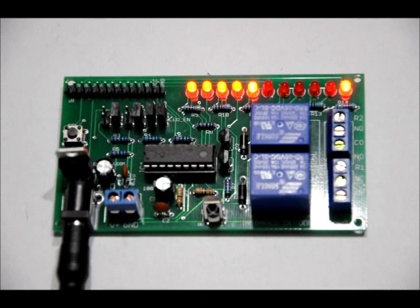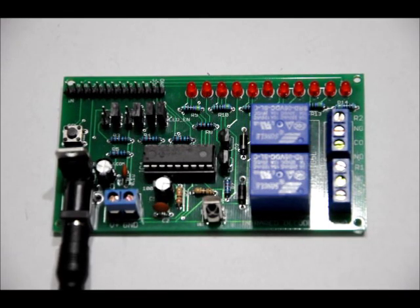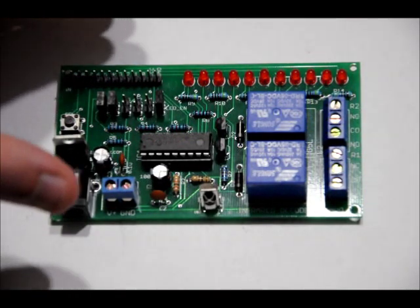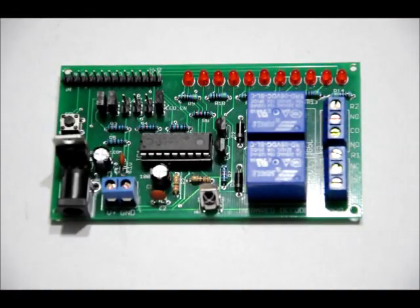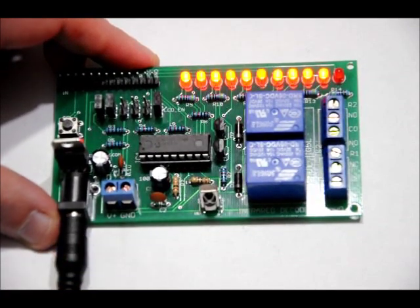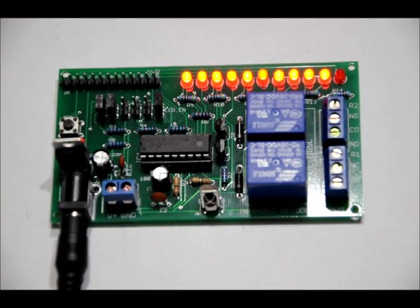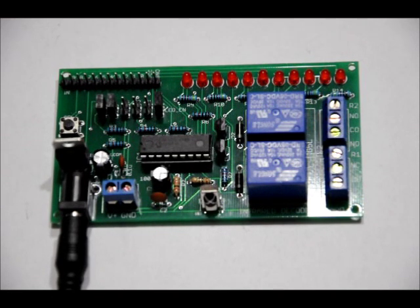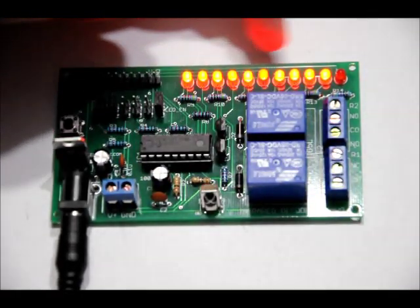Now, what if my external device has an active low output? This mode is used for when you have active low outputs. I've taken the jumpers off the R1 and R2 slots so the relays are not controlled, and connected a jumper to the A slot. When we plug it in — look at that — all of the outputs are high by default. So I can toggle 0 through 9, and now I have all of my outputs low. I've inverted the logic with that jumper on. I can also reset and bring the outputs high again.